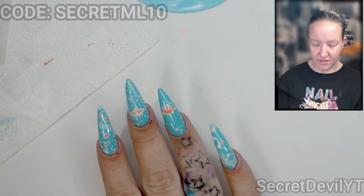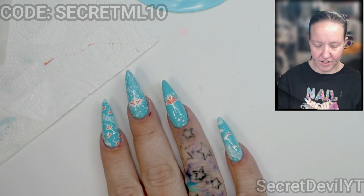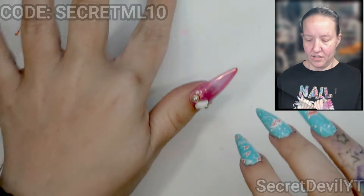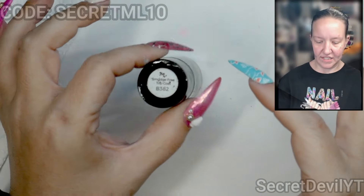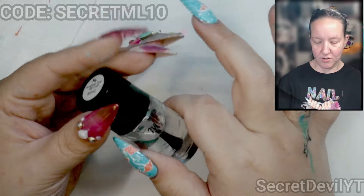Yes, that is much better — I wish it had gone that way the first time. Roll this thing across; don't push super hard because it just slides it everywhere. Yeah, those are looking pretty good if I do say so myself. I'll clean all that up in a minute.